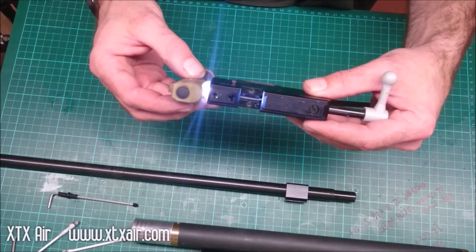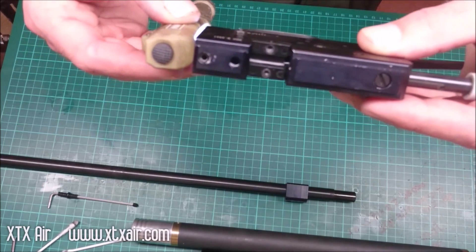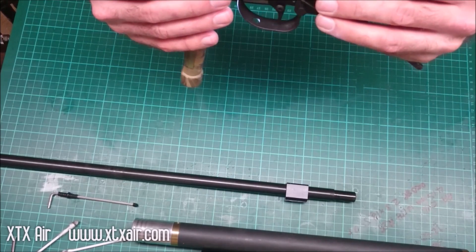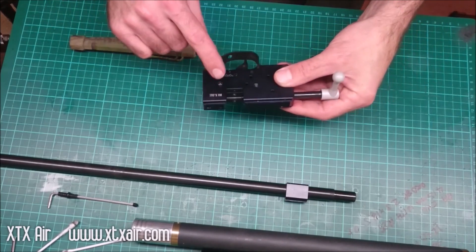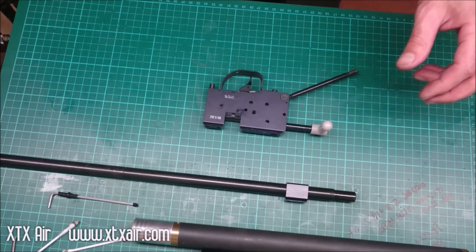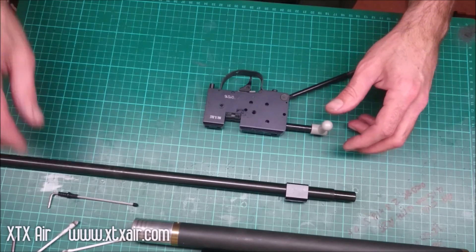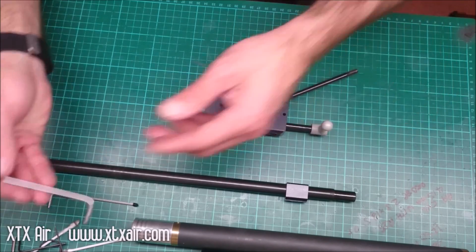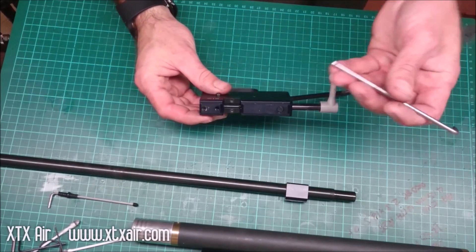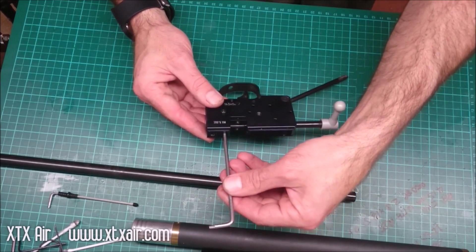Then if you get a torch or light of some sort and shine it into the hole that the cylinder screws onto, you should be able to see the transfer port and the venturi screw sticking into the port, which restricts the airflow. With a regulated rifle you want to make sure that the venturi is not restricting the airflow at all — it needs to be out of the way for best efficiency.